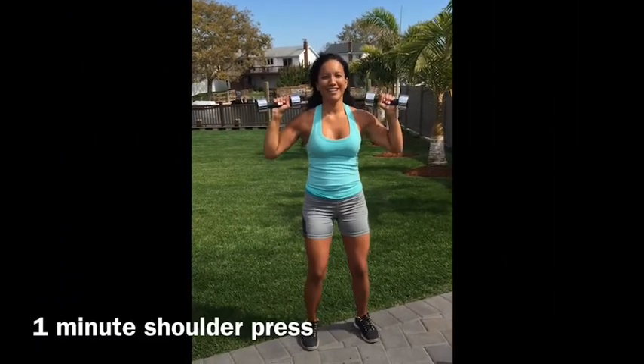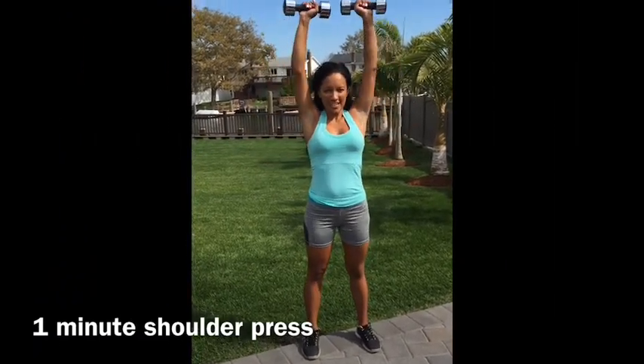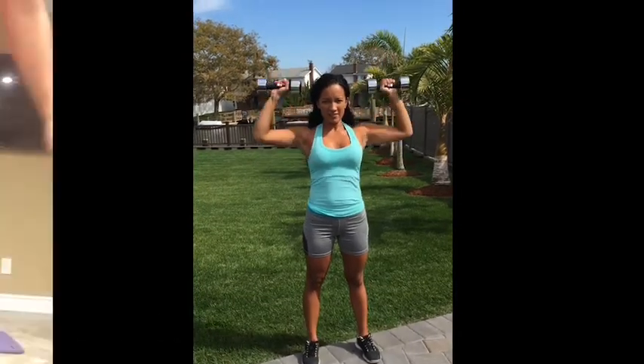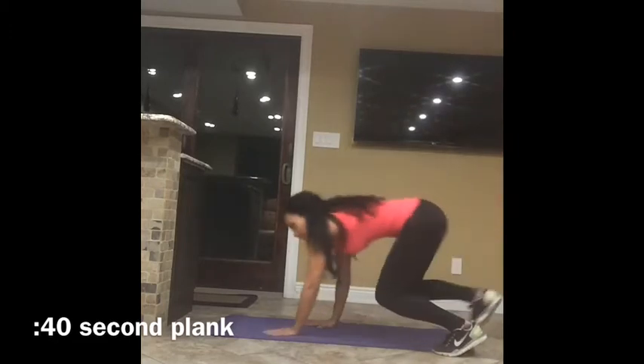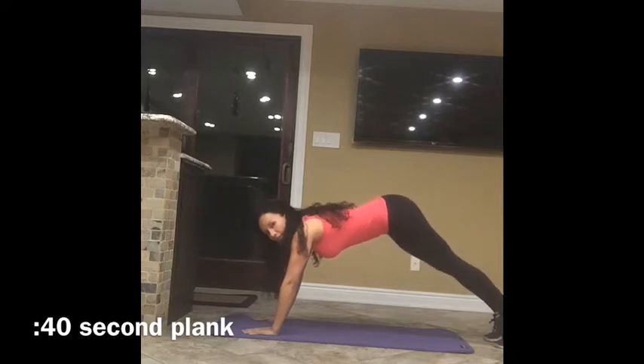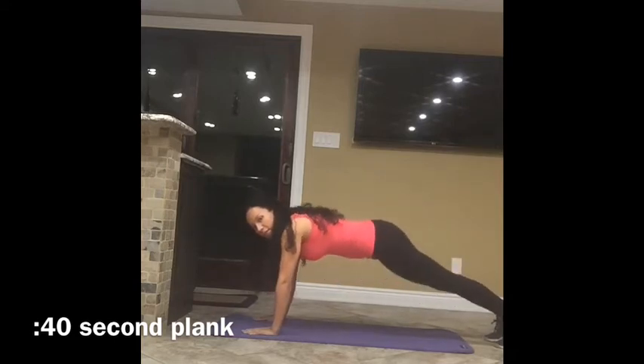Shoulder press: bring the weights up and together, then back down. Plank — it's just a plank, but you're going to be on your hands. Make sure your back is flat. You don't want to be too high or too low — you want everything to be straight in one line.